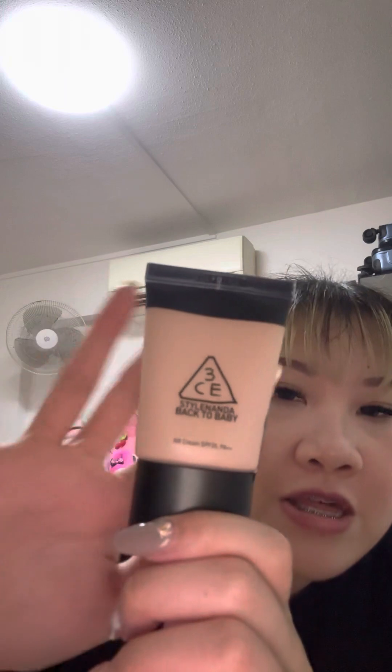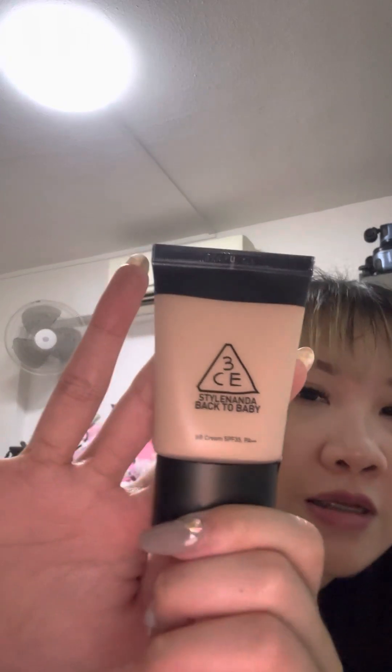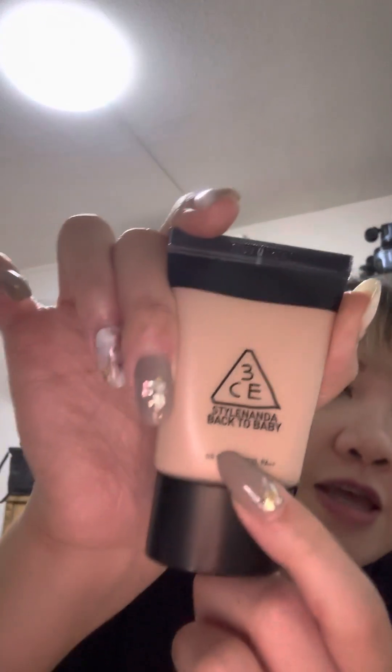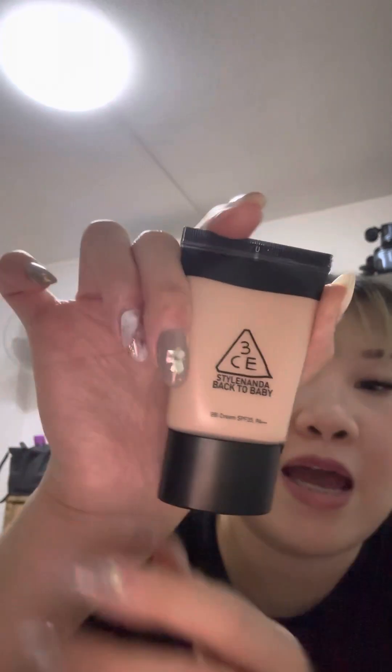Let me see — there's no shade listed, or maybe there is. Never mind, it's just the Pipit Cream. I like the packaging, it is so small. And then this is the Back to the Back Baby. It's my first time trying the 3CE brand.